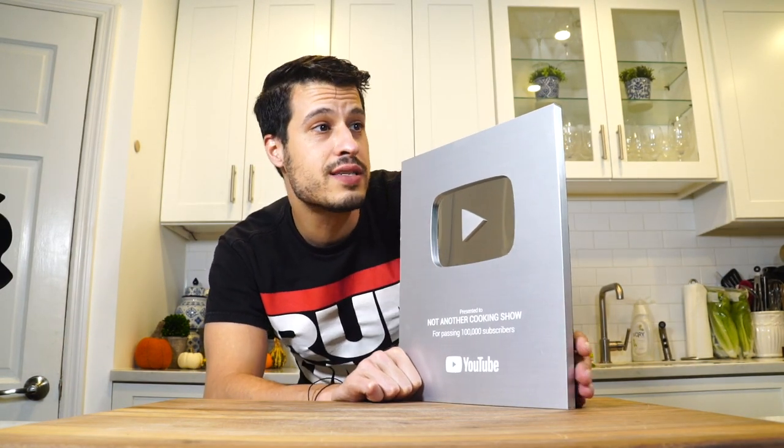We got our plaque. Couldn't be happier to have this, honestly. Thank you. For now, we're going to put it right here. And since it's fall, the weather's going to cool, even though it's about 90 degrees today. Regardless of that, it's soup season.